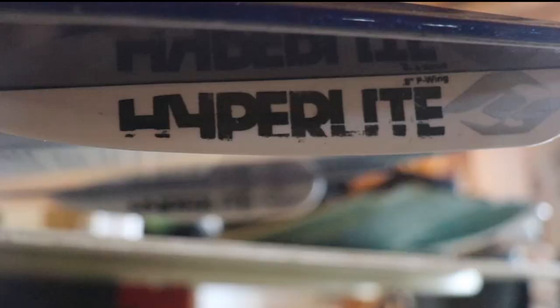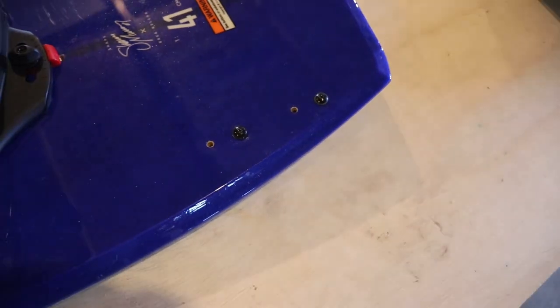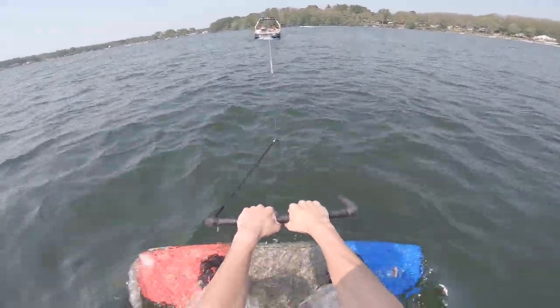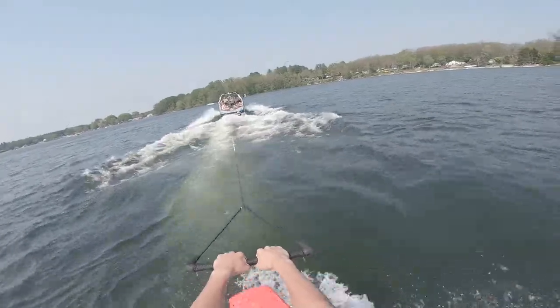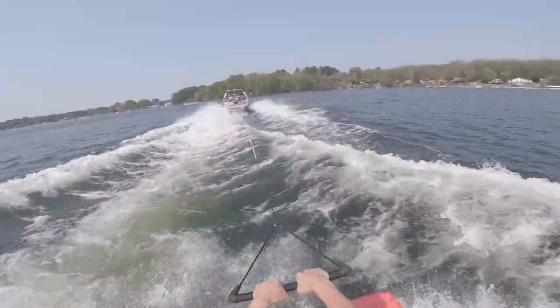The board has 0.8 inch P-wing fins that are adjustable to make the board more slippery or more grippy. I've tried them both ways and I keep them on the more grippy setting, because when I tried them placed more towards the center they lost traction too easily — but that's just my preference. If you're more into surface tricks you might keep them more slippery, but I keep mine farther out.